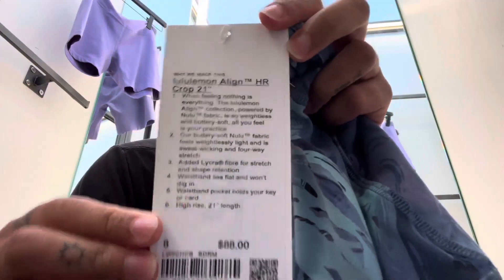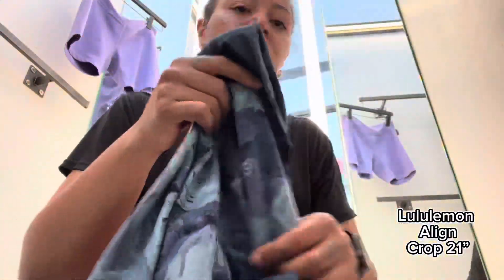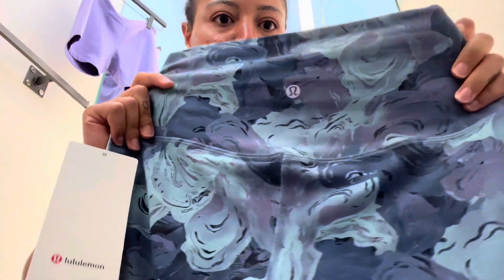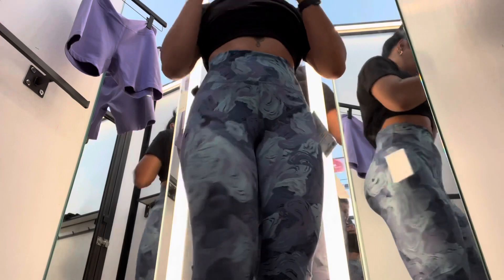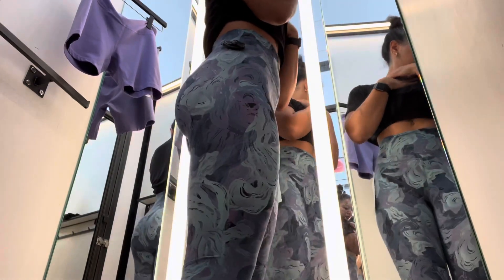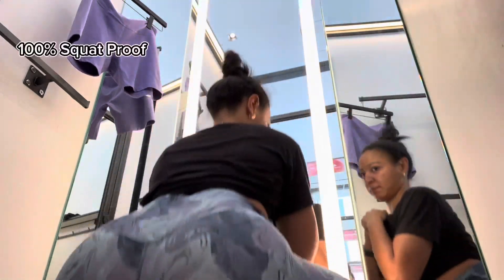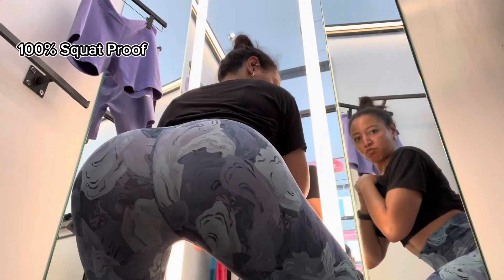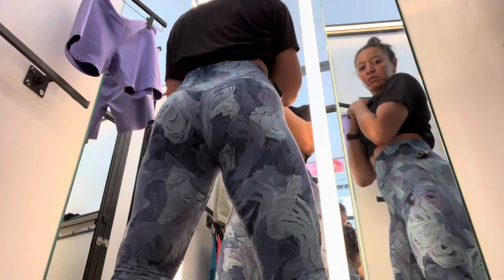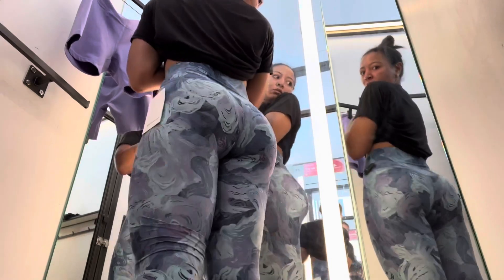The Lulu Align Crop — I was pleasantly surprised by it. I never thought I would be a crop girl, but here we are. I really love the design. These fit so, so, so well. I love them. They're so soft and they really do exactly what I need them to do for pants. They pass the squat test — no see-through. Perfect, exactly what we want. I love the Aligns. I didn't get these, but I really wanted them, so I might go back.